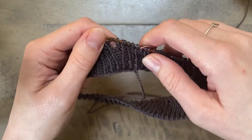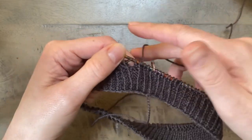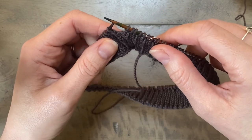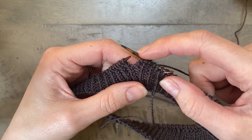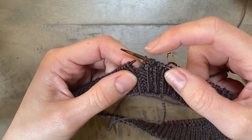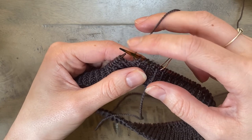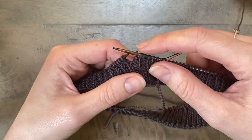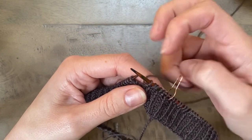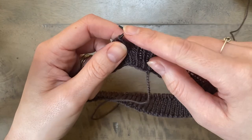It could be regular knit one purl one ribbing, it could be knit two purl one, knit two purl two — you get the idea. What I do recommend though is that you hide your short row turns in the purl stitches of your ribbing. So whatever your pattern is, make sure that your short row turns land on your purl stitches, because that hides those really nicely. I wouldn't recommend putting the turns into the column of knit stitches because that will end up being quite obvious.